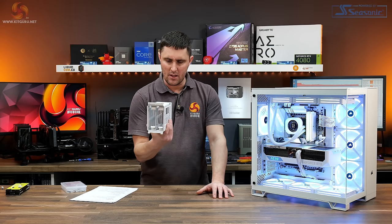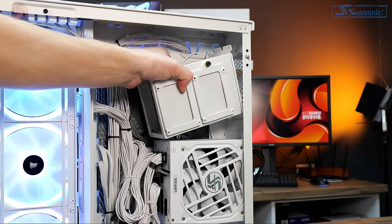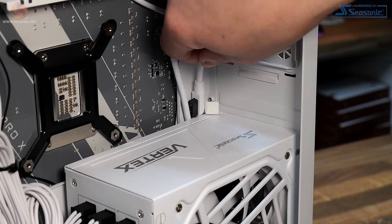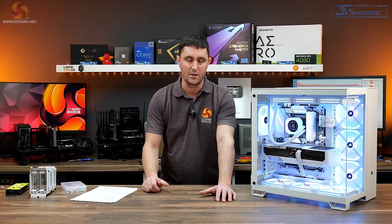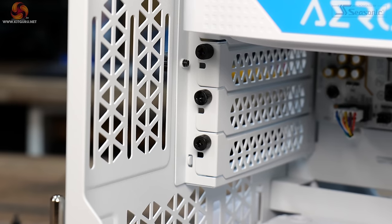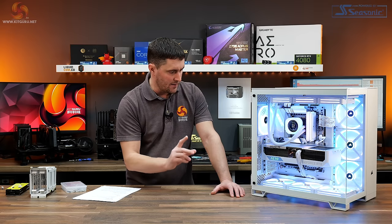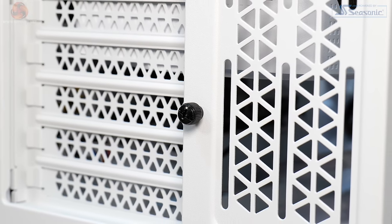A few issues noticed during the build: the hard drive cage is difficult or almost impossible to reinstall once the power supply is in place, so I left it out. The space between the power supply and the back of the motherboard tray could do with being a few millimetres wider to feed IQ Link cables down — I actually had to remove the PSU to do this. The PCIe slot screw hole alignment wasn't perfect, and the PCIe slot screws are really fiddly with very small heads — barely large enough for a Phillips number 2 screwdriver. The larger thumb screws found elsewhere on the case would be better here.